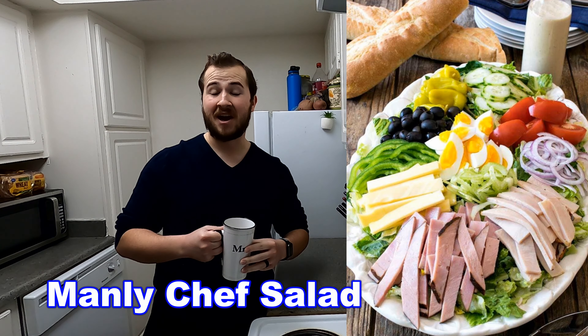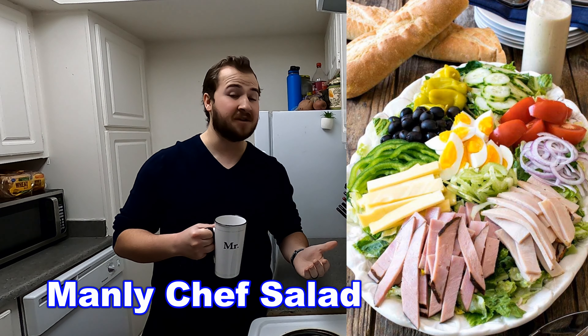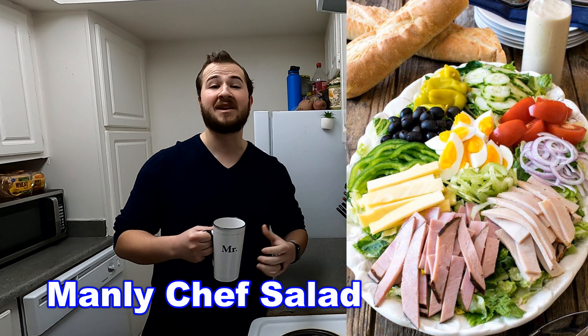Hey men, here at Manly Cooking we like to focus on food that we as men crave. But sometimes in life you gotta choose a healthy option — whether it's trying to slow down the inevitable dad bod or because your wife is making you. But that's why I'm here to help. I'm Frankie and this is Manly Cooking. For today's healthy entrée I'm going to be teaching you how to make the manliest of all salads: the chef's salad. Not only is it a healthy option but it's also full of meats that we men love.